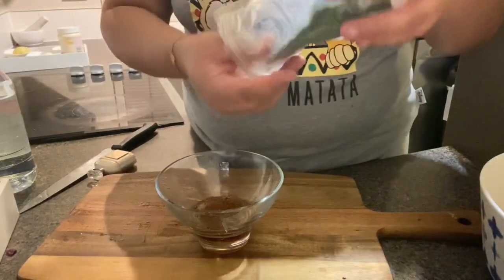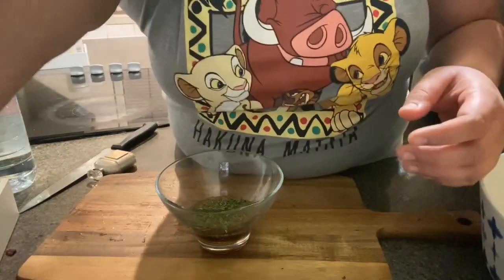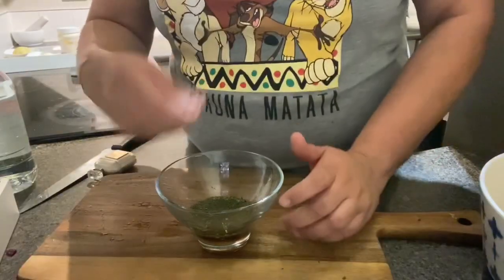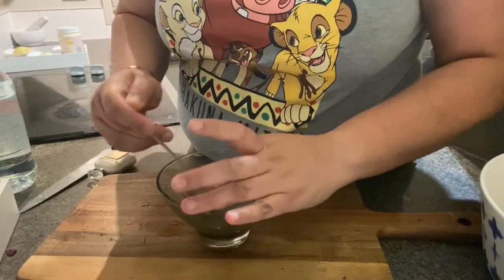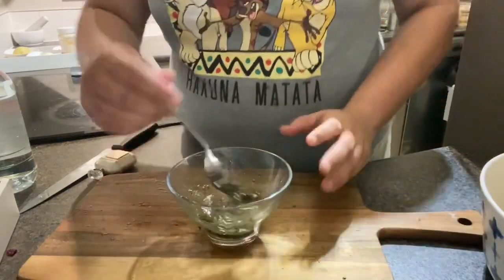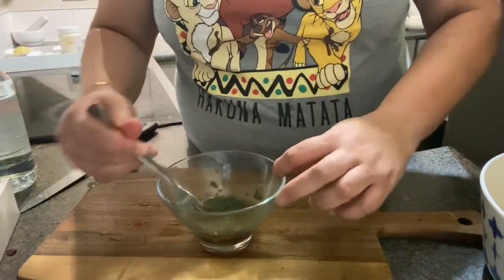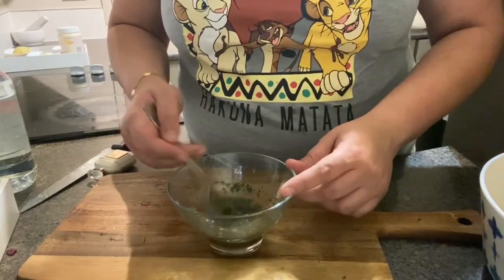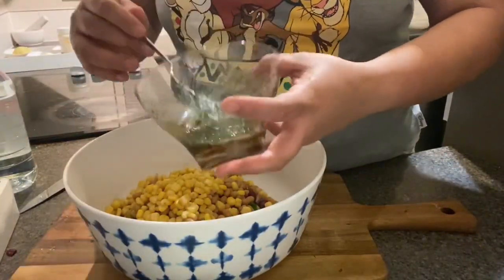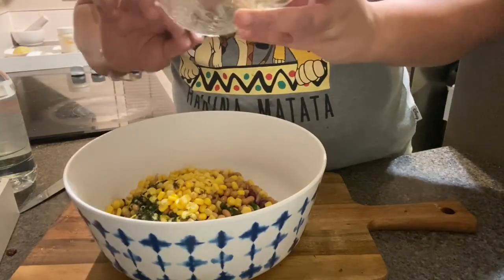I'm also going to add some dried parsley and some dried dill. I always keep these dry spices in my pantry because they're really nice. Now we'll just mix everything together. Make sure the honey is fully mixed in. It smells amazing — you get the pungency of the vinegar, the saltiness of the soya sauce, the sweetness of the honey, and the oil holds it together, with herbs for flavor. Your homemade dressing is ready!